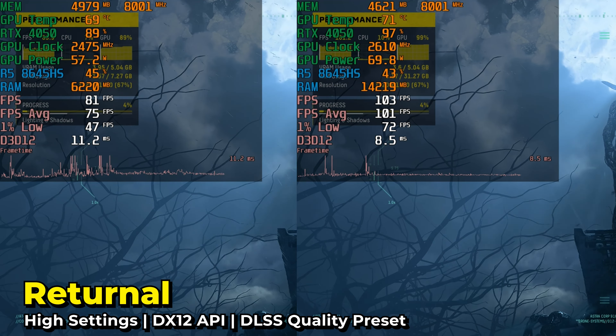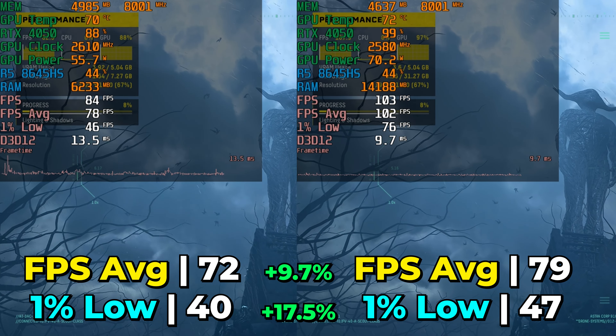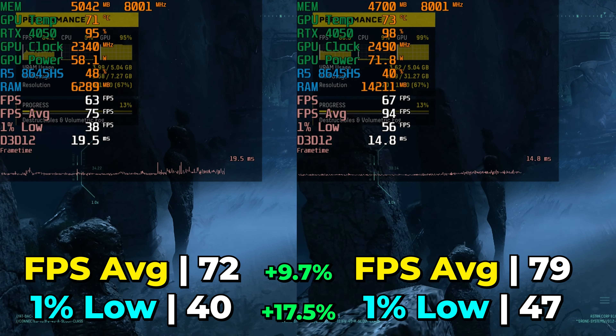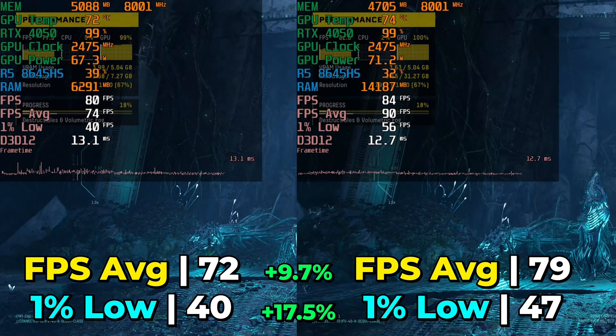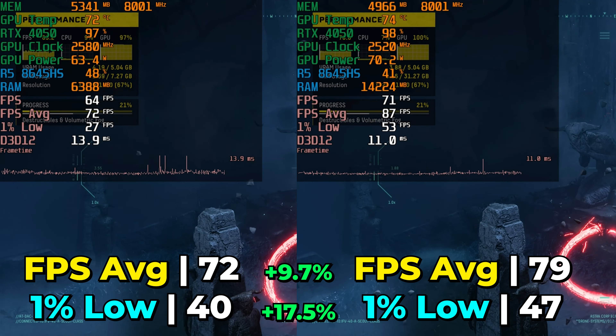I also did Returnal with the high graphics settings using DLSS at the quality preset on both systems. Here we again see improvements in both the FPS average and the 1% lows, overall leading to a really great gaming experience and continuing a very consistent trend between the two RAM configurations.